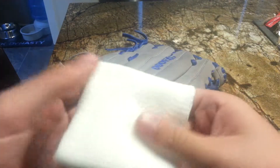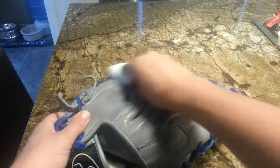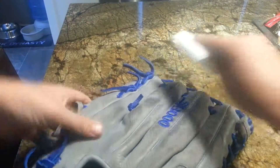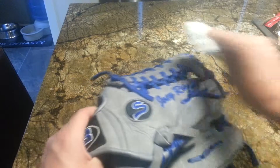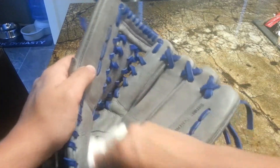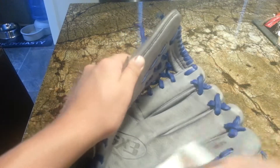Get a damp paper towel — not too damp, but a little wet. You want to wet the whole glove. As you can see it's getting discolored. Don't freak out if that happens because it will go back to normal once it's dry. Don't get it too wet. You want to do one coat of that all over the glove — get the whole inside, the webbing, just everything.